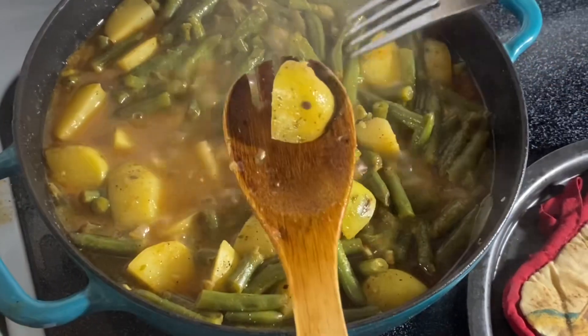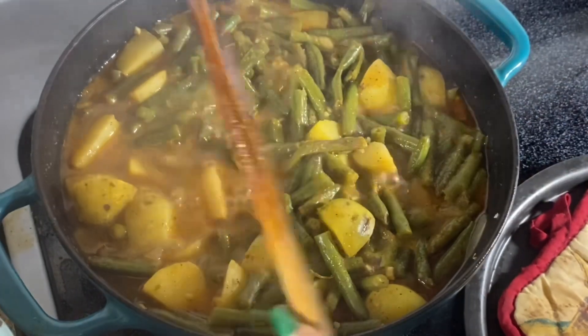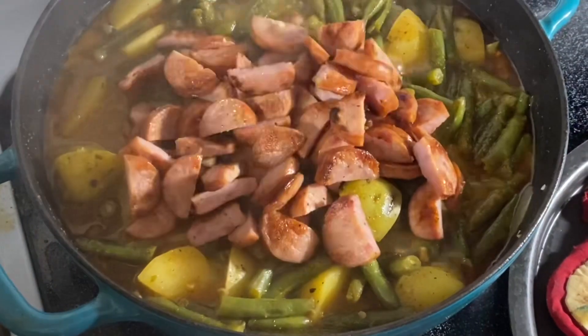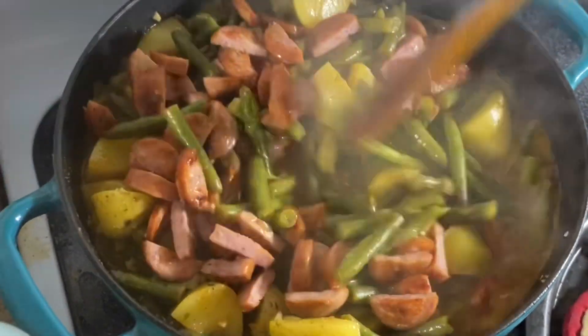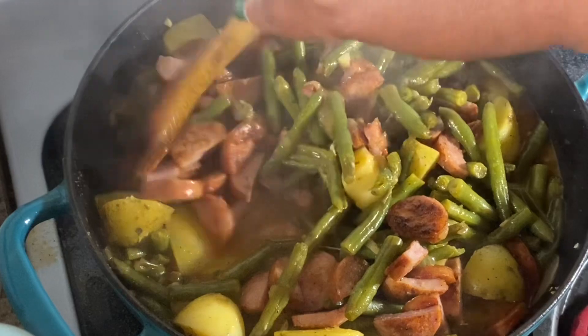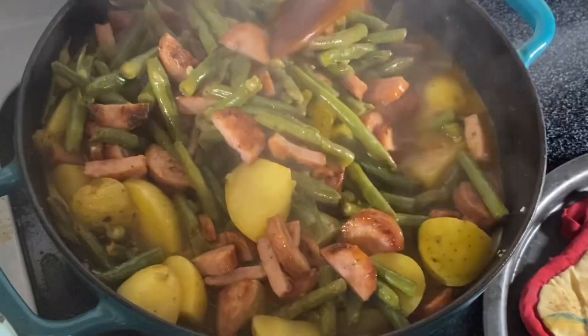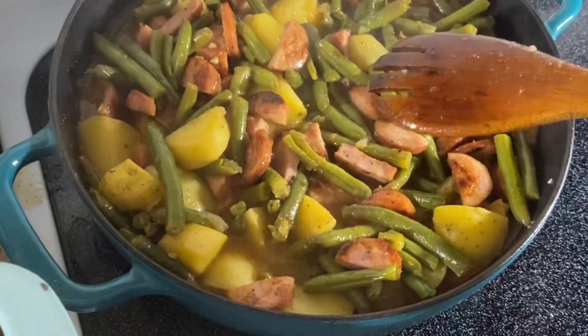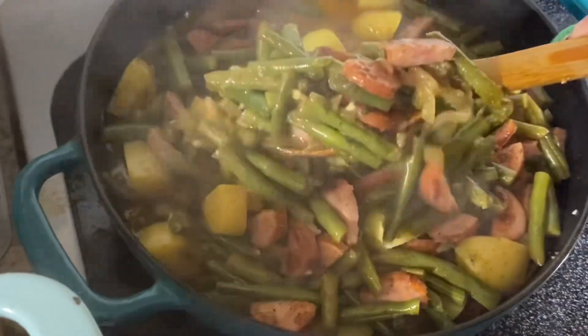Once your potatoes are fork tender, go ahead and turn your heat on, add back in your sausage, and give it a mix. Look how good this looks! The whole house is smelling delicious. Give it a mix, taste this, and adjust your seasonings as needed. And there you have it, y'all!